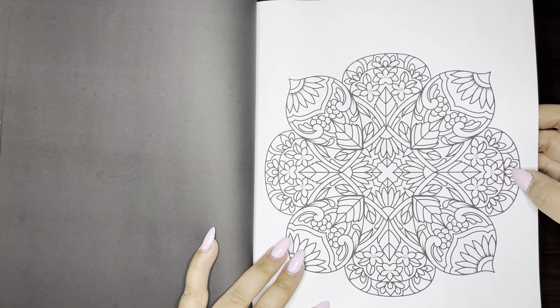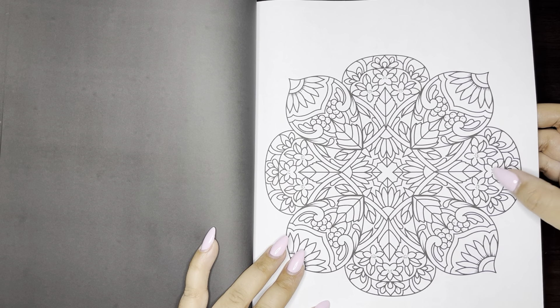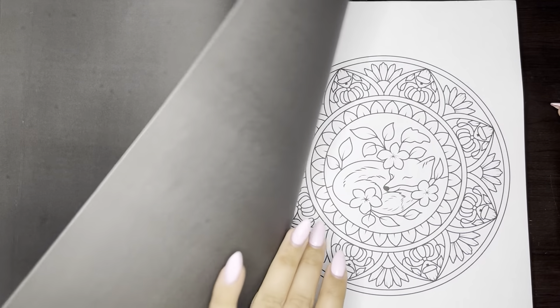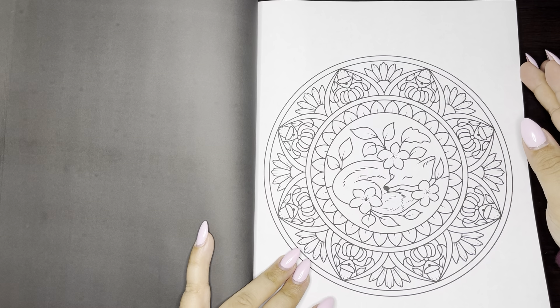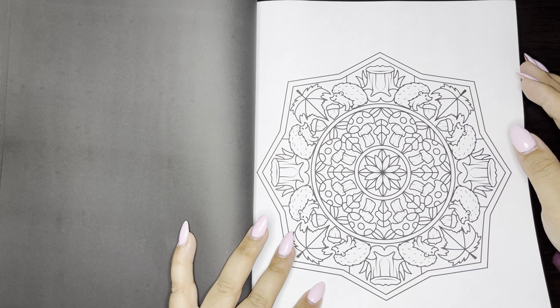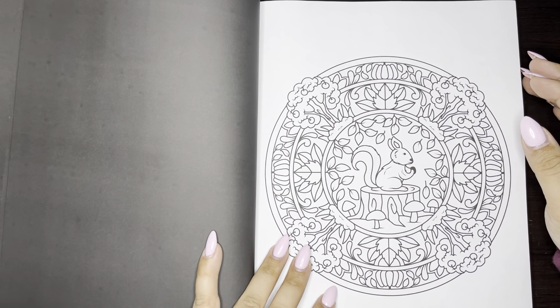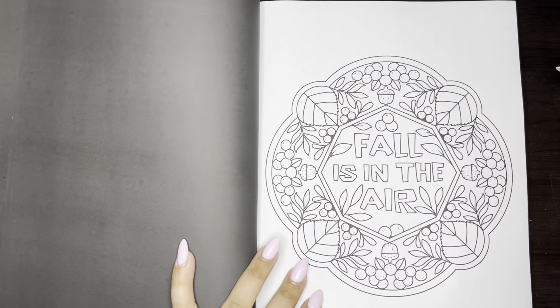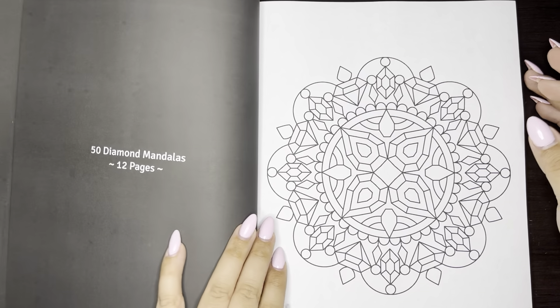I feel like there's a good mixture too — like there's some pages that are kind of detailed, but for the most part they're not too bad. This is cute. I feel like fall and Christmas just flew by.